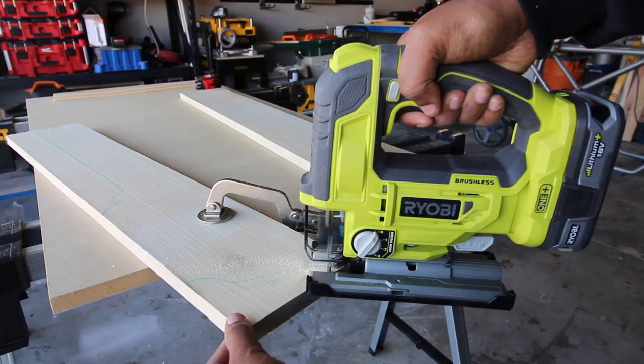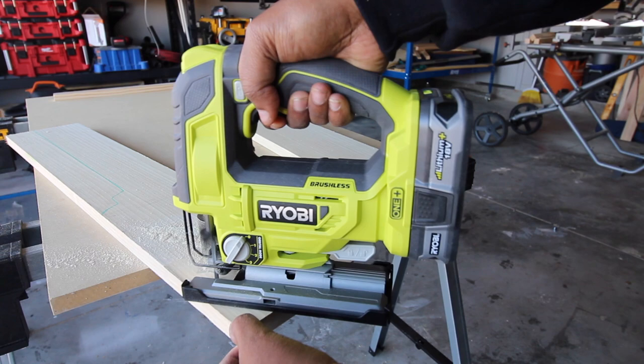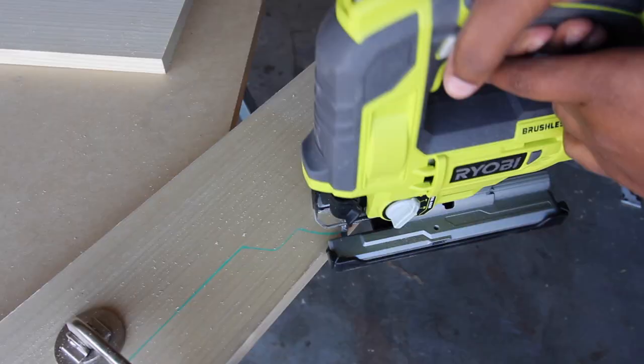After the sides were drawn out, I used my new RYOBI brushless jigsaw to cut it out. I'm super excited about this jigsaw because this is the first cordless one I've had. My first one was corded, and let me tell you, cordless is definitely the way to go.